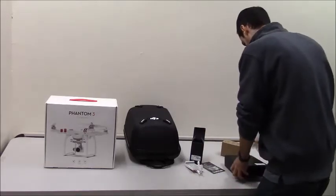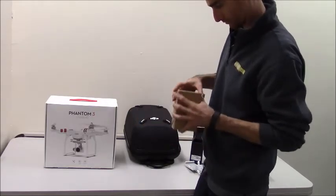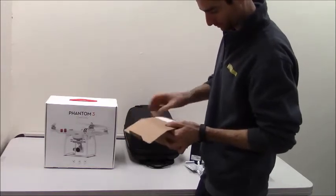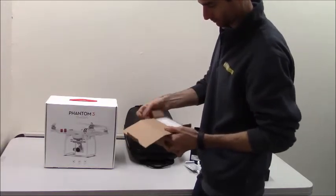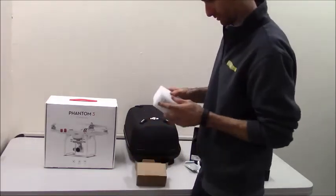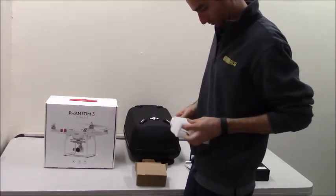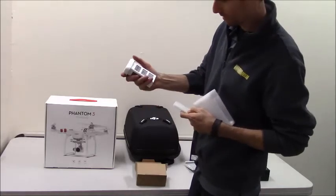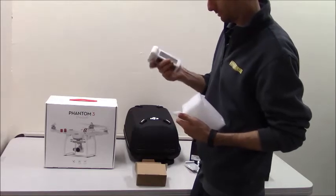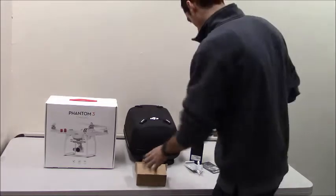SanDisk card — self-explanatory. Here's the battery. This is the extra battery. Here's the Phantom Intelligent Flight Battery. Weighs about a pound, maybe two pounds. According to our research, it should last about 24 minutes. That's that.